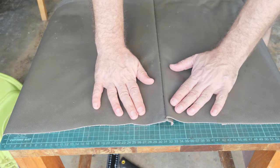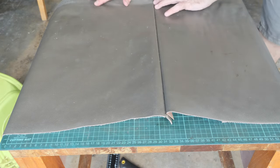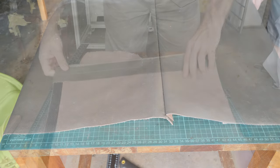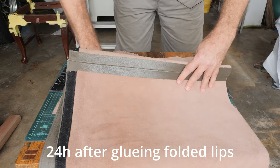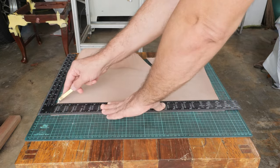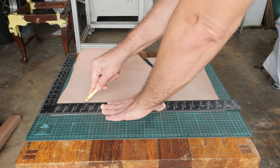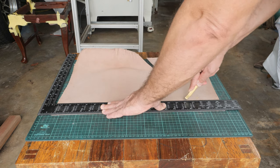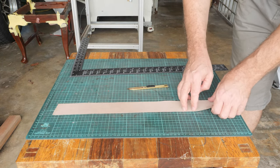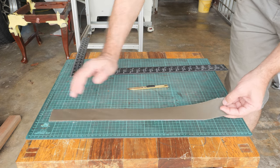Here is the right side. Now let me see what is the width. Ta-da! Looks nice.